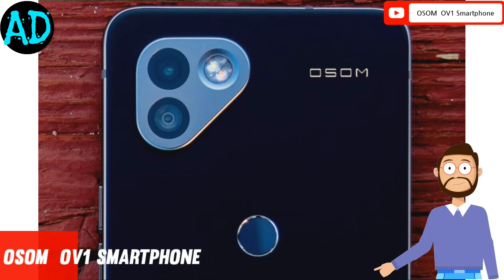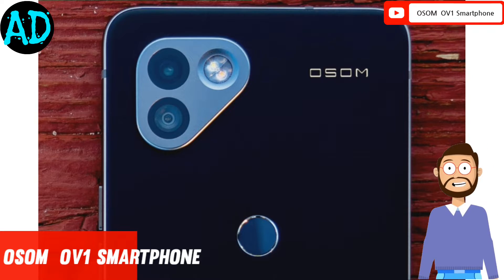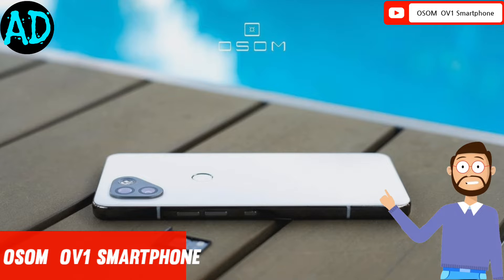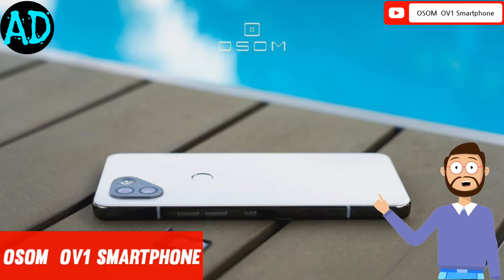The back of the smartphone will be made of zirconium ceramic. The device is said to come powered by a chipset based on the Snapdragon 8 series, but the exact processor model has not been confirmed yet. We expect it to be powered by the Snapdragon 8 Gen 1 or the upcoming Plus variant of it.